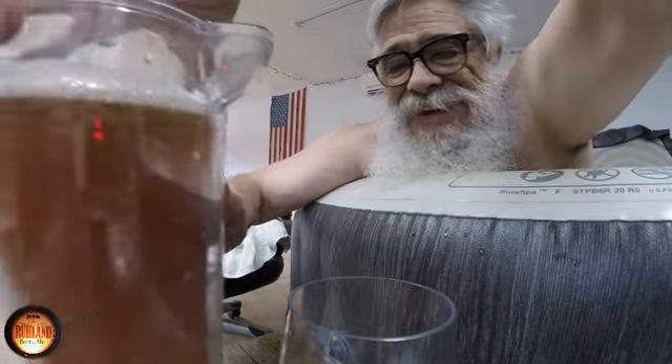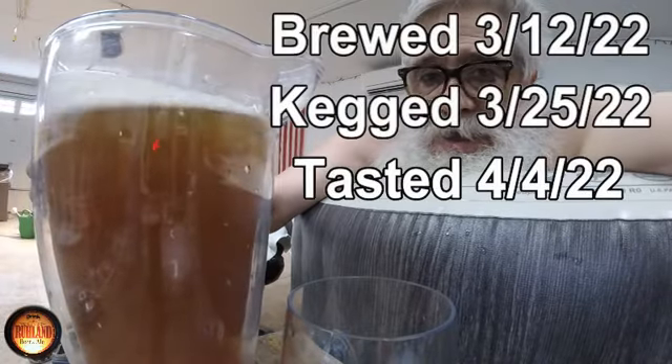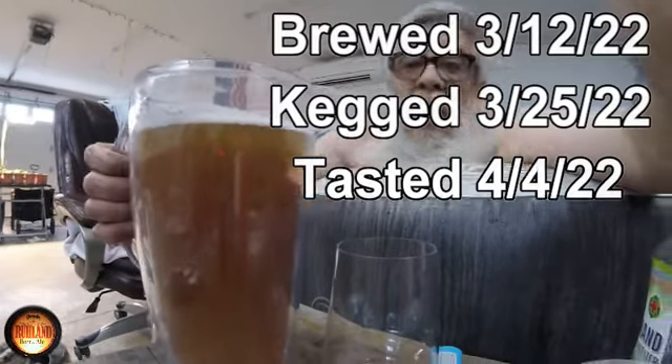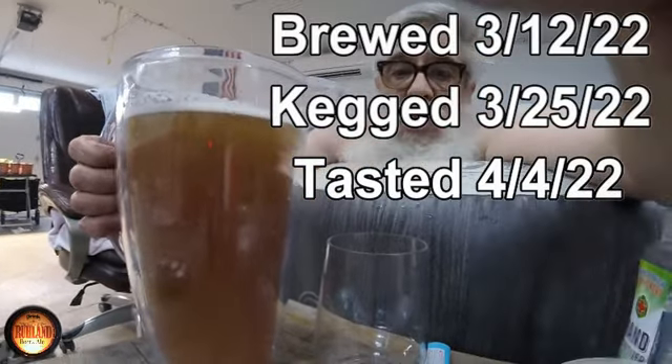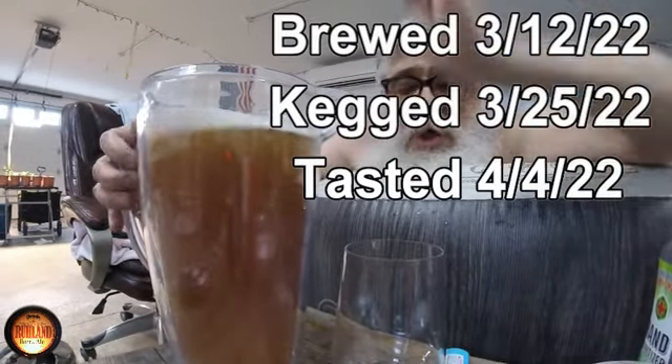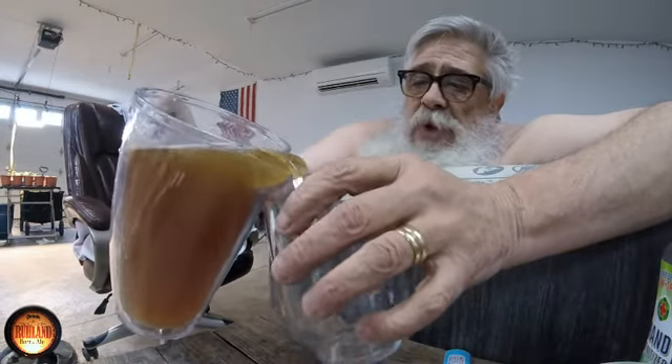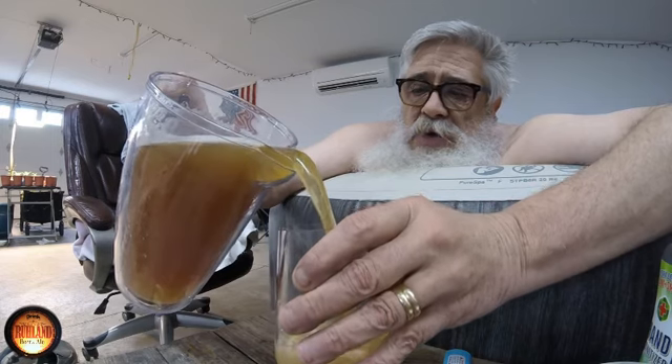It's April 4th. I got a picture of the 'Blame it on Russia' beer and we're gonna give that a sample, see what this tastes like.